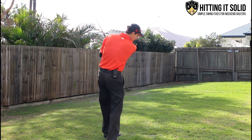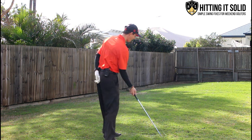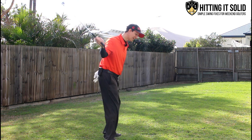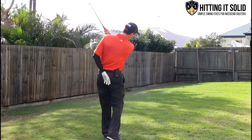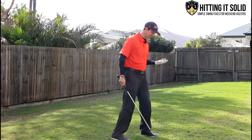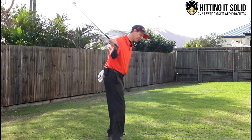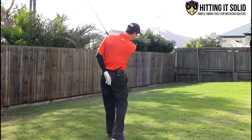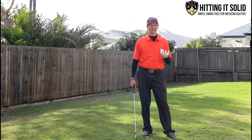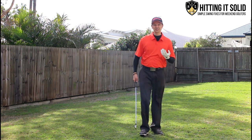If you're someone that swings over the top, coming really steep in the downswing, take that left arm off the club and it's just about impossible to do an over-the-top golf swing. I can swing right down on plane, nice and easy, get weight shift and a nice follow-through. The swing just feels so natural.